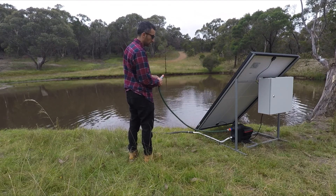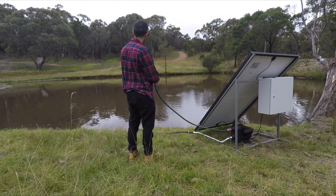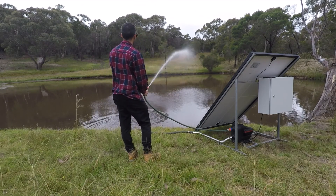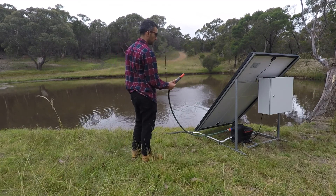If you've got float valves on feeding troughs and that sort of thing, the pump will turn on and off automatically. Turning it back on — away we go. Switch it back off again and the pump stops.